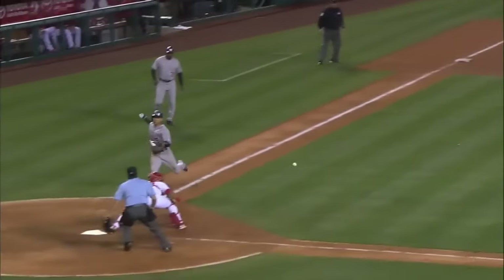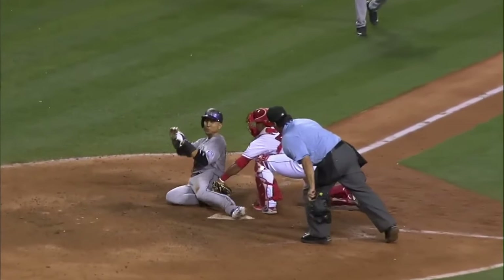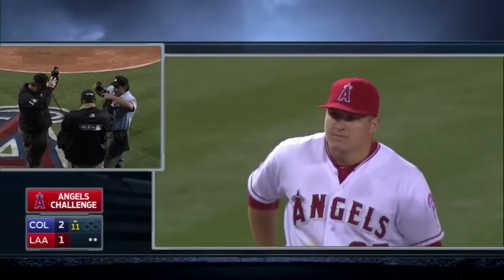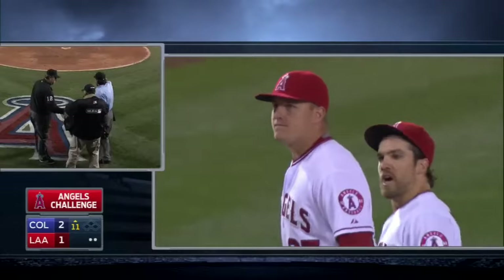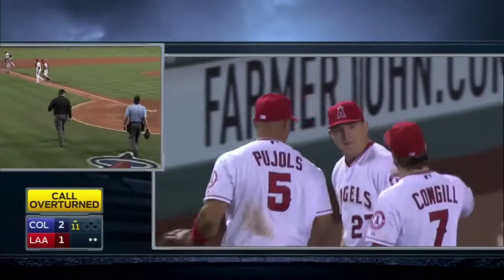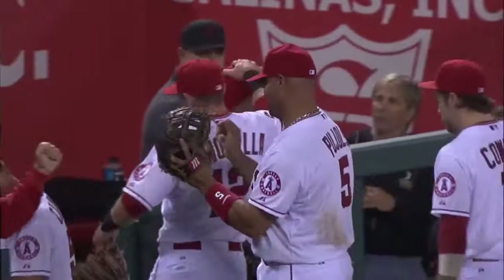Gets up quickly for the perfect throw to the plate — let's see if the tag is applied. Yes, he's got him! Got him on the heel of his foot. What an incredible play to catch the ball first and make the throw. The headsets are off — out at the plate! What a double play by Mike Trout and Carlos Perez. He saved the game.